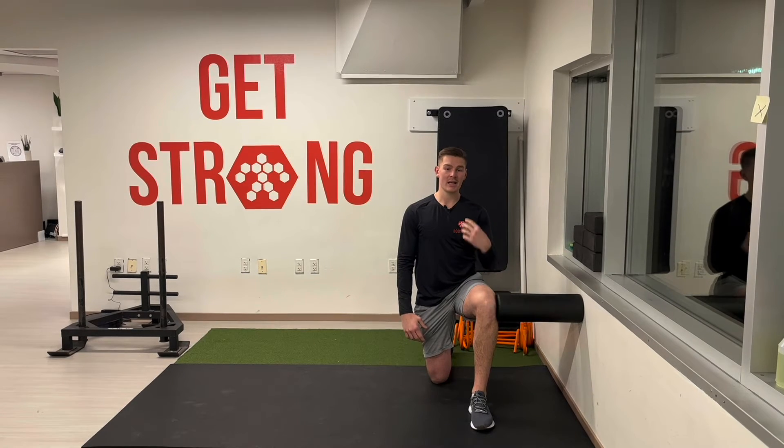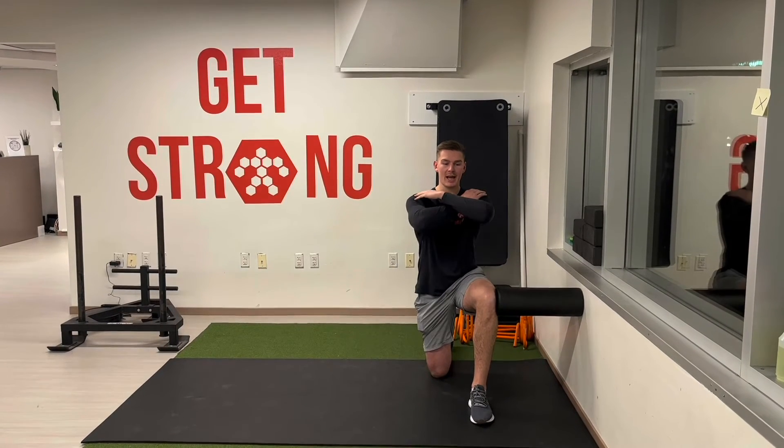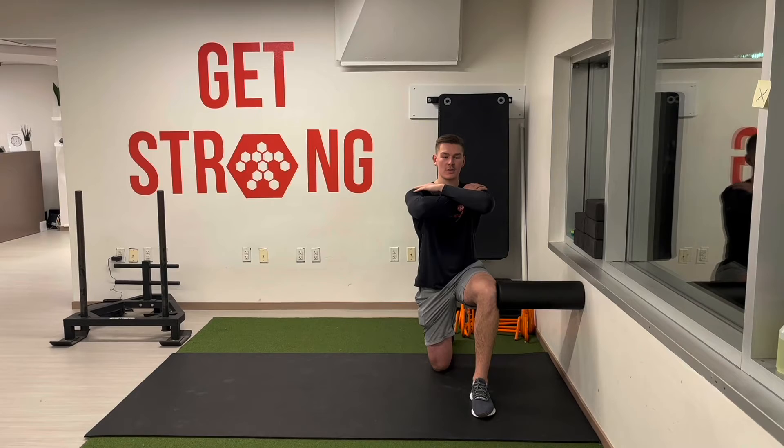Typically we'll do about five per side. Take your time with this. We're trying to inhale, fill up the lungs, and then as we rotate, we're trying to get a little further on each rep.